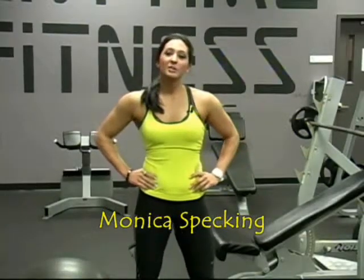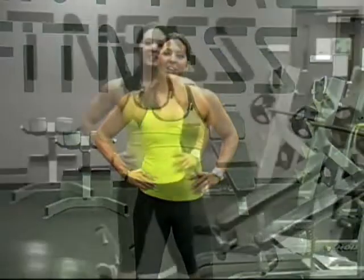Hi, this is Monica Specking and I'm going to show you a great glute routine that I incorporate into my own training. Typically I train legs once a week and I'll train my glutes right after, and I do a circuit of three or four exercises in a row, or I'll train them later on another day of the week.